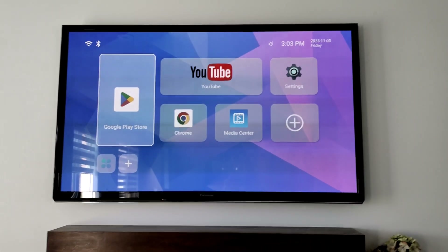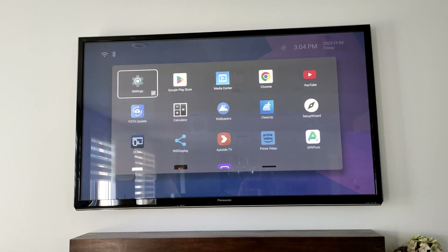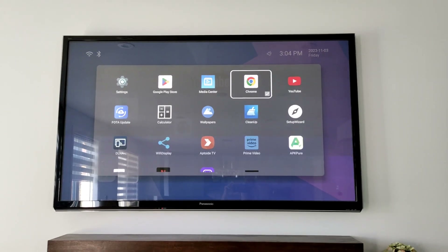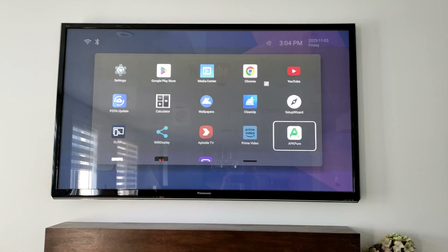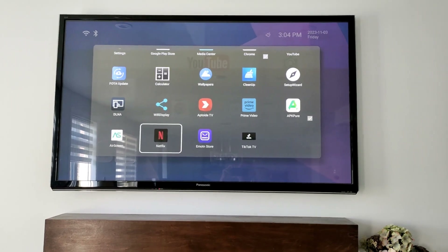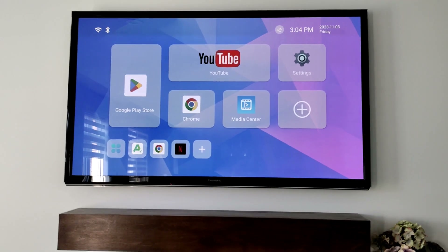This is the place where you want to add more apps to the home screen. Select or unselect what you want. I want to add a browser and APKPure — which lets you install more apps for free or paid — so select it. Also adding Netflix.